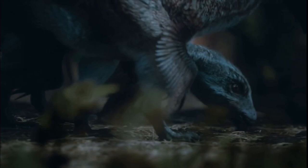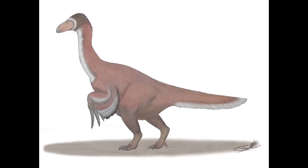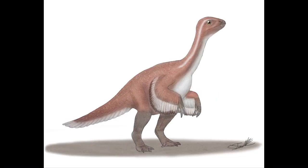Both the adult and baby Therizinosauruses always have their hands in the correct position, which is a big positive in Prehistoric Planet, as all the theropods have their hands in the correct position. This is slowly becoming normal, and I am so glad it is.